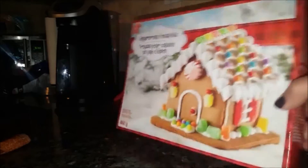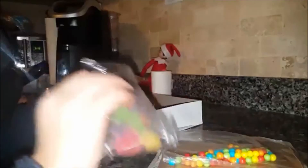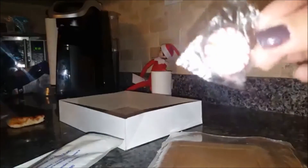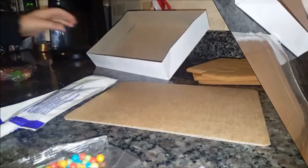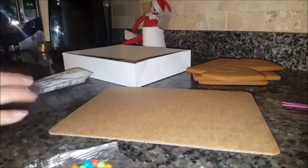We're gonna go ahead and open up the box. So this is the icing to glue everything into place. We have the actual gingerbread cut into the shape of the house, and we have some decorations. They're actually balls and gumdrops. You put these on the roof, and you also put these on the top of the roof. There are also little window pieces.